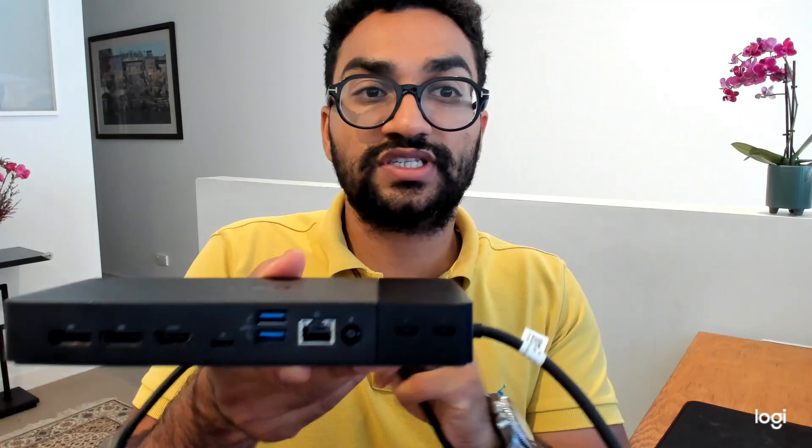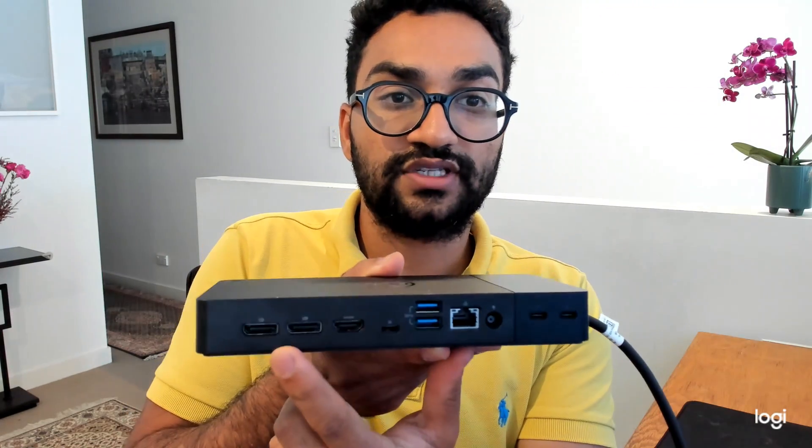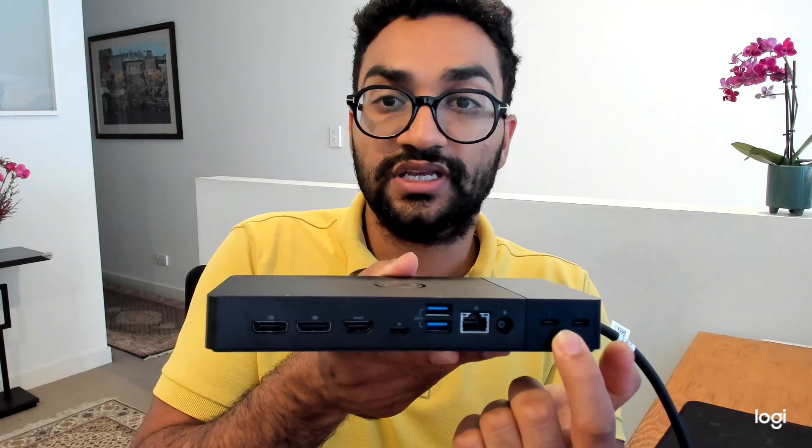Question number one we often get asked is around Mac and whether this product will work with MacBook Pros in particular, and the simple answer is yes, however there are some conditions. So I have the dock here — the ports on the back of the dock on this side are the Thunderbolt ports.